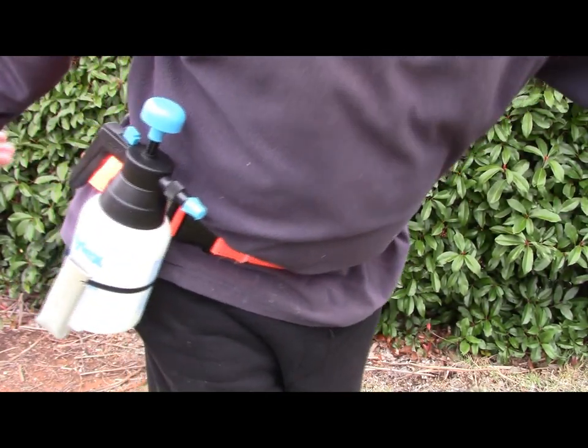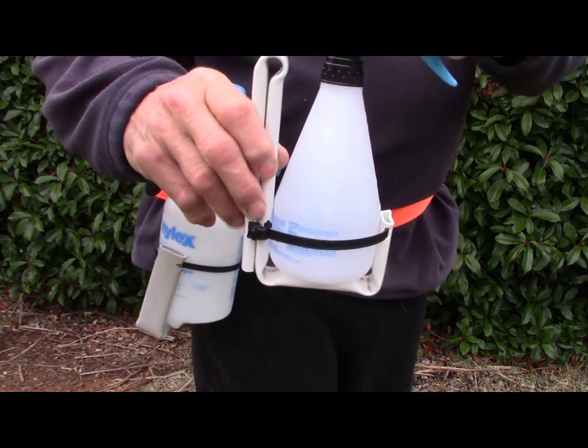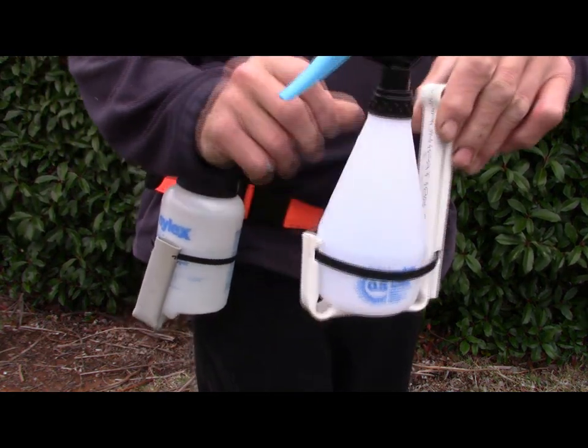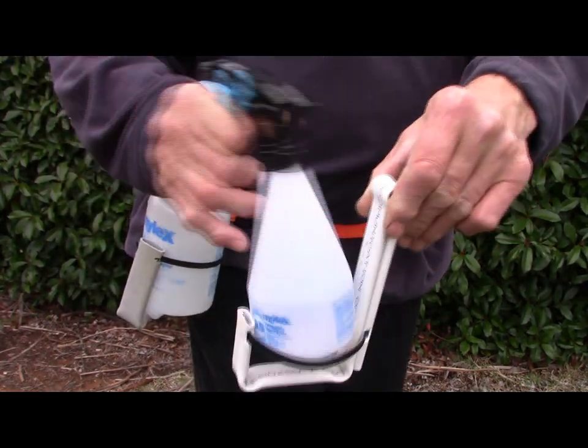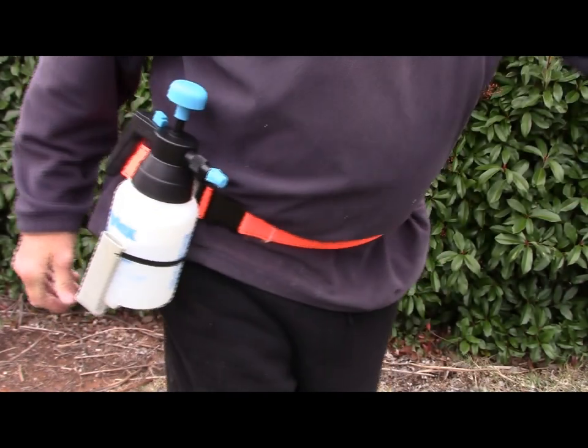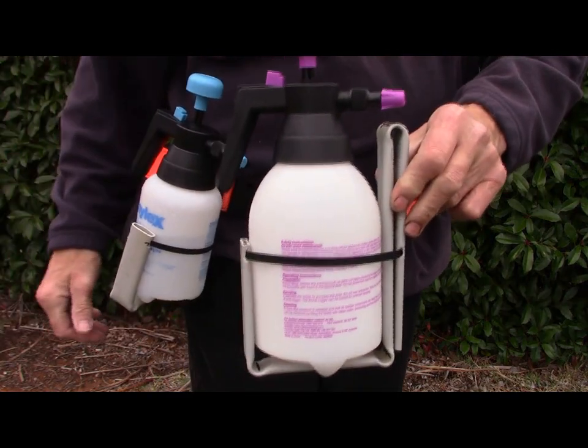We also got a smaller one. This is for a 250ml spray bottle, trigger bottle. Goes in the same way. And also we've got a one and a half litre one — goes in and out.